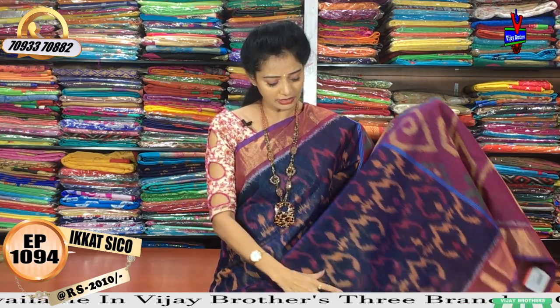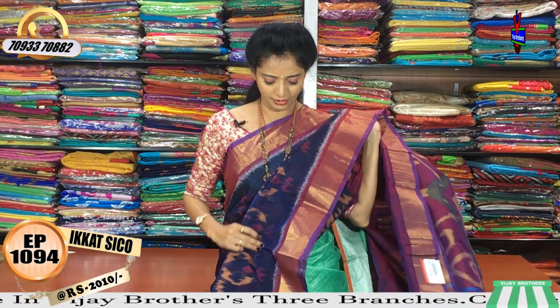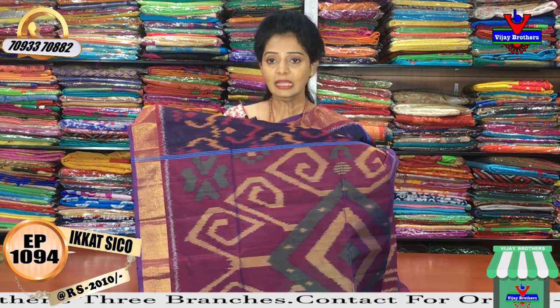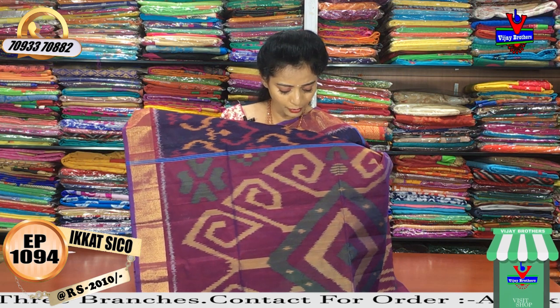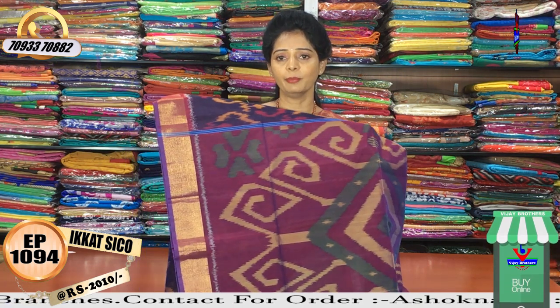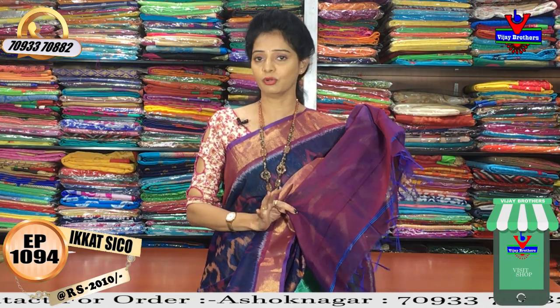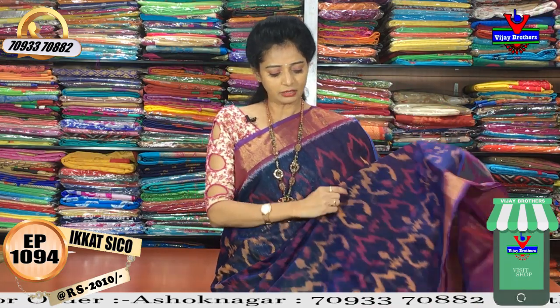I am looking at 3 inches saree on the two sides. You will also wear it as a blouse. All I have in blue color, pink color, yellow color, and green color — about 1 meter full. And I have the blouse available in the showrooms.